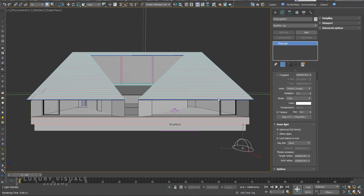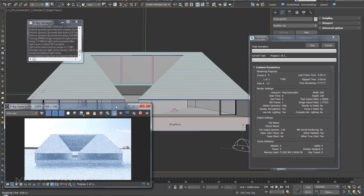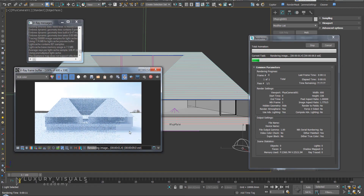Once you have your HDR setup, you're going to want to know what the best angle to have the light coming in at is. You could always just click on the locked icon, rotate, then hit render and wait for it to render — and then do that again and again and again.